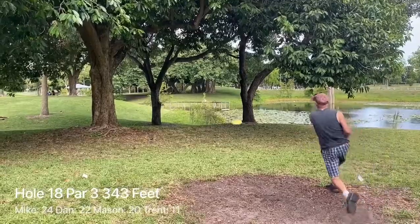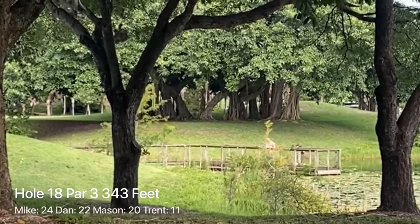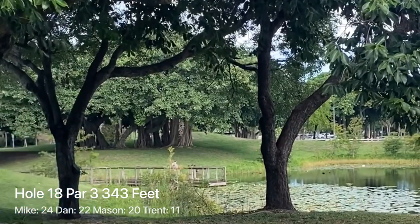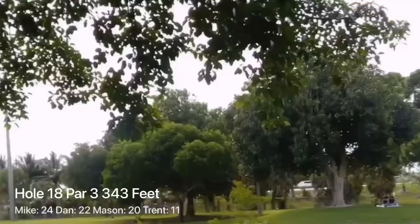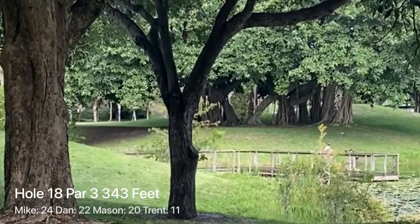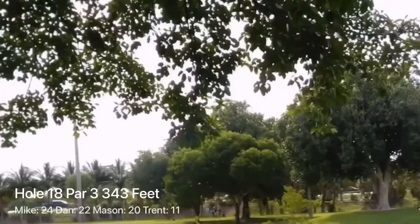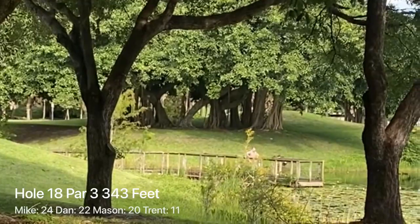Round two for Mike — through the gap safely, but another hyzer to the left, unfortunately going wet again. Poor Mike. Dan with his second — nice line right at the basket, gets some tree love, gonna be a tough look for birdie. Here comes Mason — smooth line right where you want to be, little tree love as well, ends up being safe but a very long look for birdie. Here comes my second — hopefully correcting my error, and I do get through the gap safely, pretty nice line, tickles off a tree, gives me a little skip, very hard look for birdie. Mike with his third — get that bad boy over — and looks like yes, it's going to be safe, nicely done.